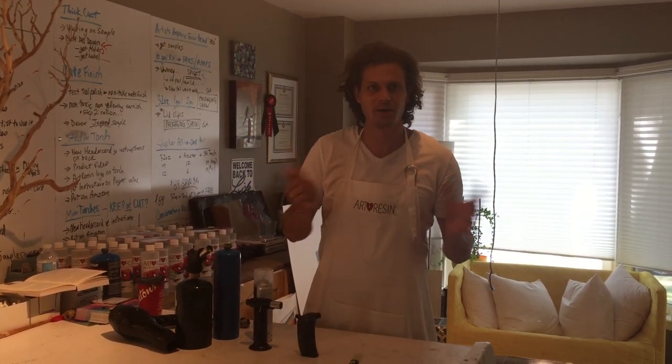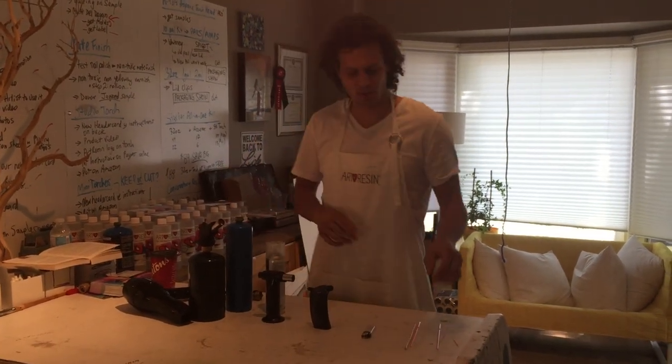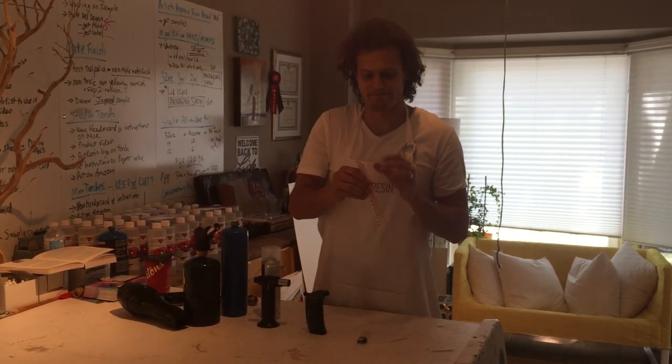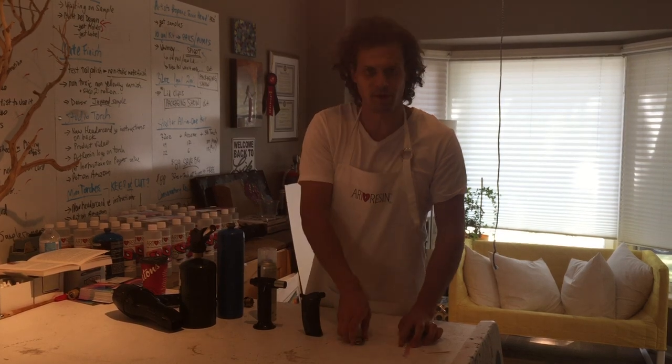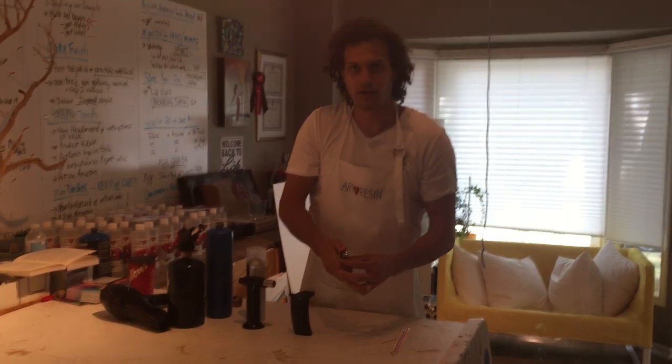Today we're going to be talking about bubbles and the different ways that you can get rid of them, including my favorite way, the ones I suggest, and ones that don't work. If you're doing a small piece, you can use straws — it kind of sucks but it works. Just a normal lighter run over the top. Any type of flame helps when the bubbles rise to the surface.